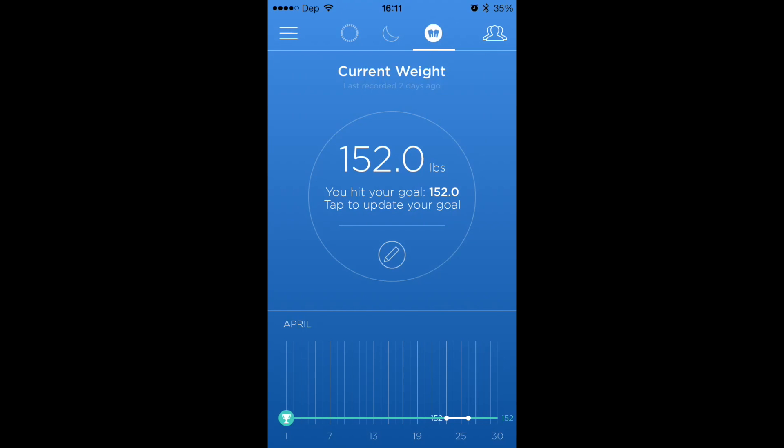If you go here to the weight section, this is where you're going to put in your goal weight and your actual weight, so you can track where you've been and what you've done. Now, unlike Fitbit, they don't have a scale you can purchase yet — who knows, they might in the future. But right now you've just got to type in your weight every day.